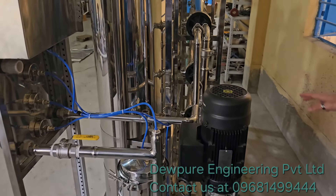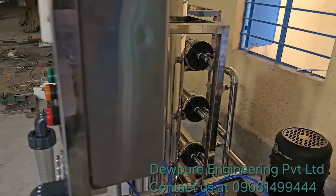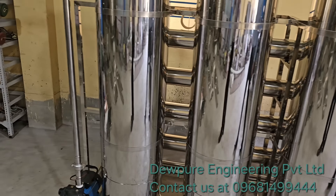Made of stainless steel, all the pipelines and the overall arrangement of this machine is quite neat and well-organized.